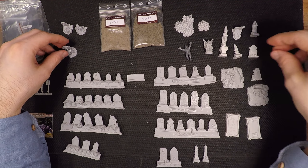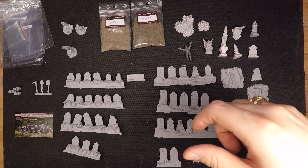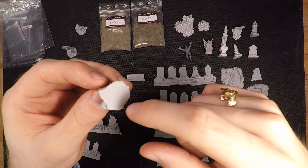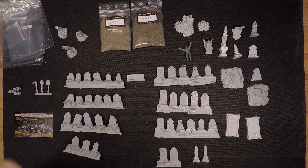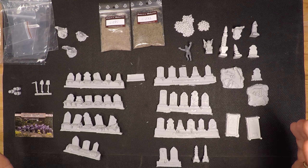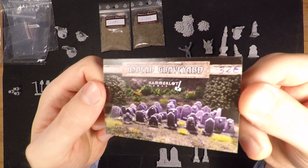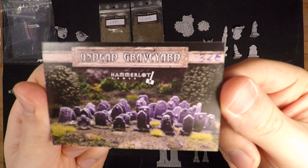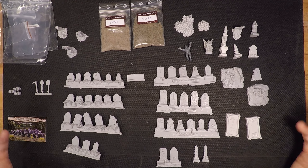Some resin pieces you can get have terrible bases that need a lot of filing, and resin is not the greatest thing to file because it's toxic — so use a mask when you do it. Don't inhale the dust. But otherwise this is great value and I highly recommend Hamlet Games. I really like them and look very much forward to using these in some sort of terrain feature.